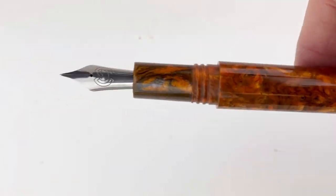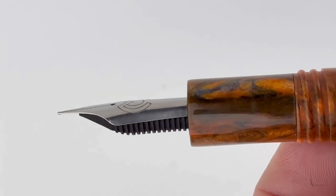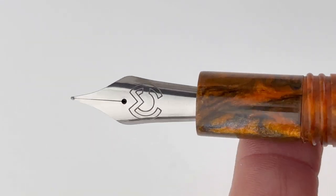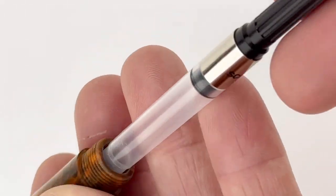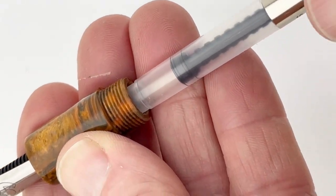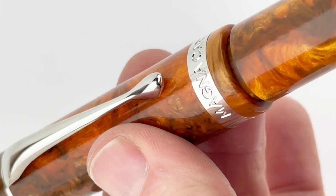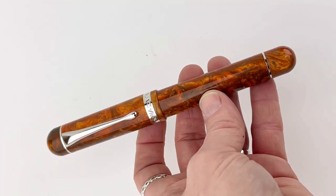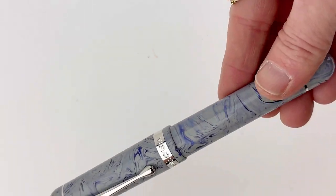As you can see, these are the classic cigar shape. They're not postable. It reminds me a little bit of the Narwhal Nautilus Fountain Pens, but thicker and a little shorter and without the proprietary ink windows. They are a cartridge converter, and they do have a really lovely and clean stainless steel nib with the Magna Carta logo on it.